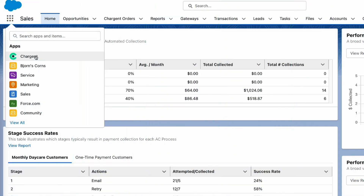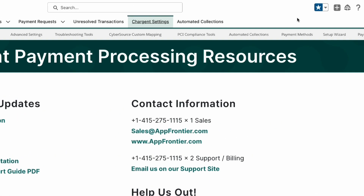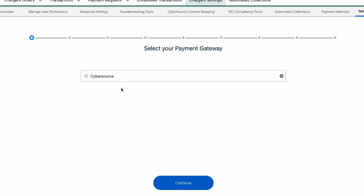In Salesforce, we're going to start with the app launcher. Click the Chargent option on the screen and select the Chargent settings tab. Then choose Chargent setup wizard. Since we're setting up CyberSource, we know that we have a payment gateway account, so we'll click yes, and then we'll select CyberSource.